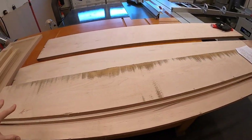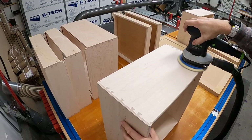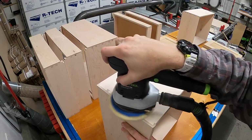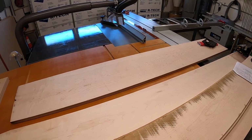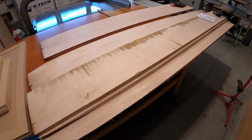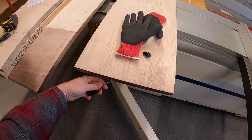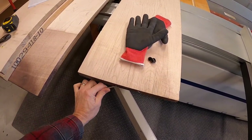Today I'm going to take all this beautiful figured maple and get it ready to make some beautiful drawers that I'm showing you right here. The drawers are going to be in a future episode, but right now I want to take these guys. You can see they're real rough, they're wide boards, and I need to take them to the planer.